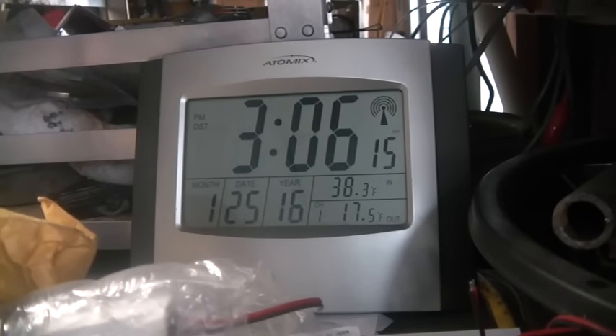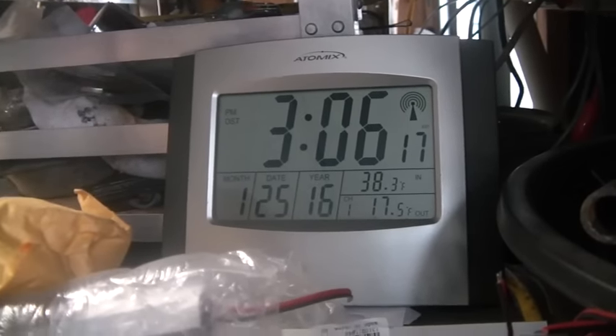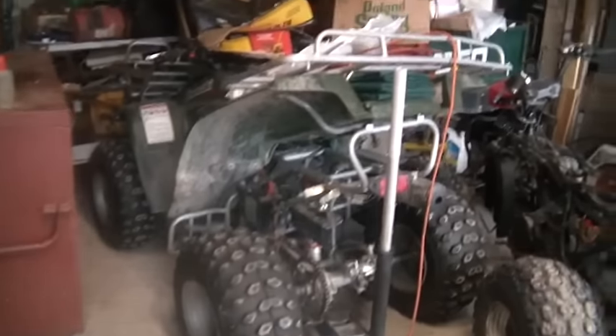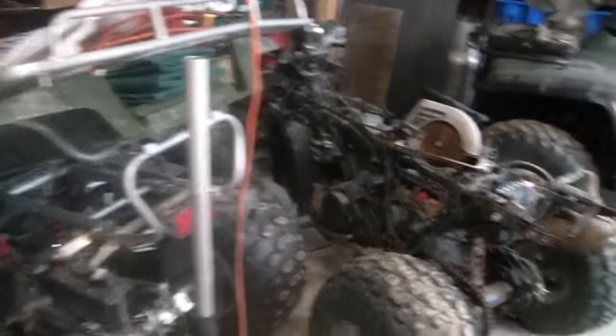Hi folks, welcome back to the horde. Read all the numbers and weep. Today's shoutout is for Full Throttle 440.